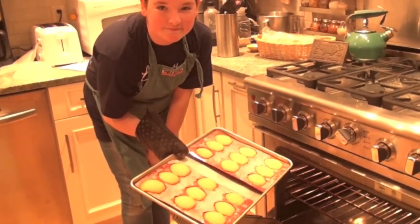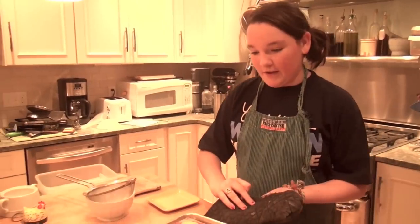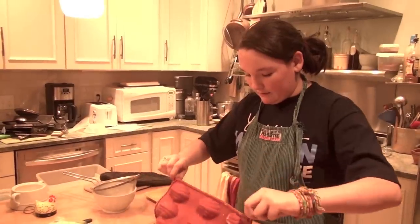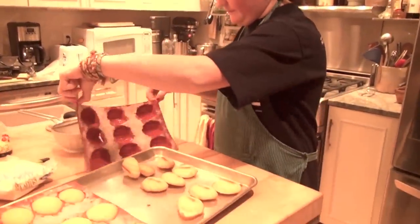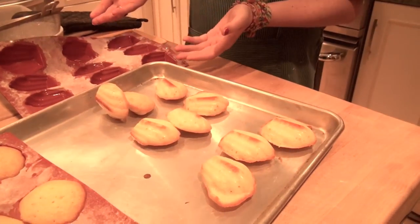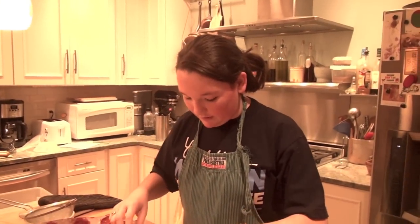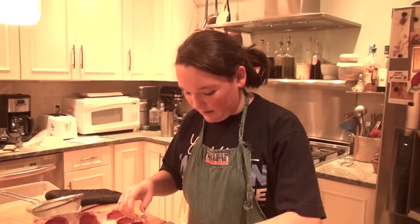These molds are really cool — they're silicone. What you do is literally just flip them out, and the madeleines just come sliding out. Look at how easily they came out — it's pretty amazing. These look great: nice and golden on the top, really nice and fluffy.